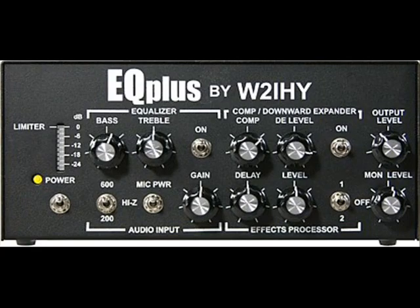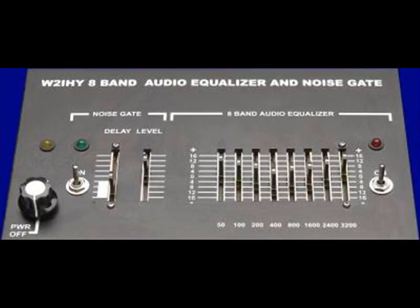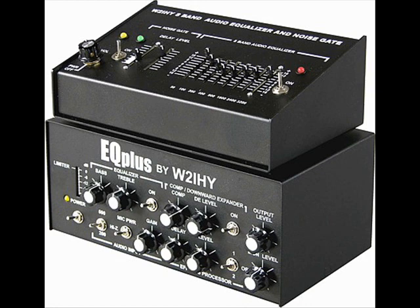Now I'm just going to turn everything off so you can see the difference audio wise. I'm going to first turn the FX Processor off — there you go, that is with the FX Processor off on the EQ Plus. Now I'm going to turn the downward expander compression off. Now I'm going to turn the 2 band equalizer off on the EQ Plus — 2 band equalizer is off, as you can see there's a big difference.